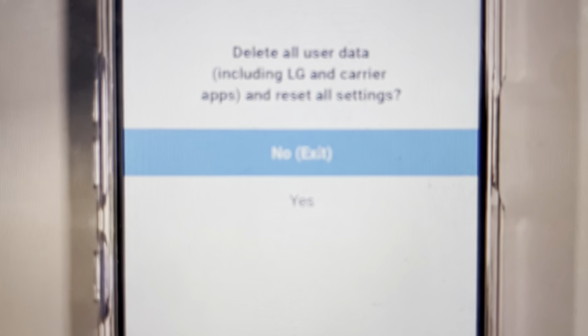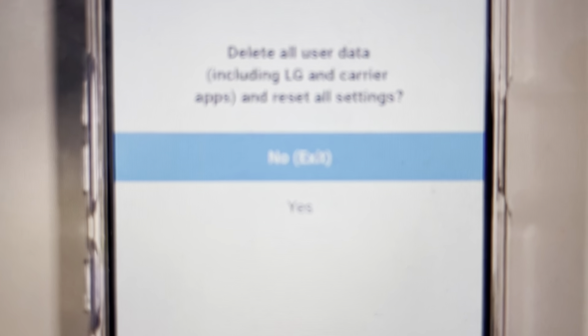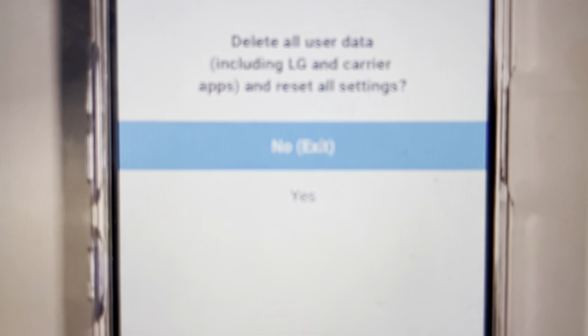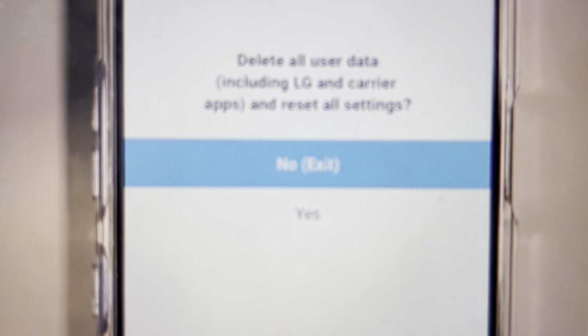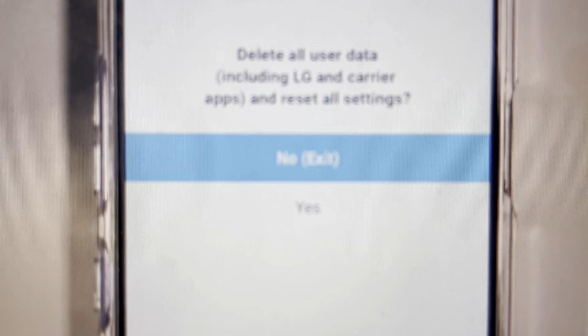All you need to do is turn the phone off first. Without the pin, it won't let you turn it off normally. So you need to hold the power button and the volume down button simultaneously. Whatever the phone does, just ignore it and keep holding the power and volume down button until the phone turns off, then keep holding until the phone turns back on.